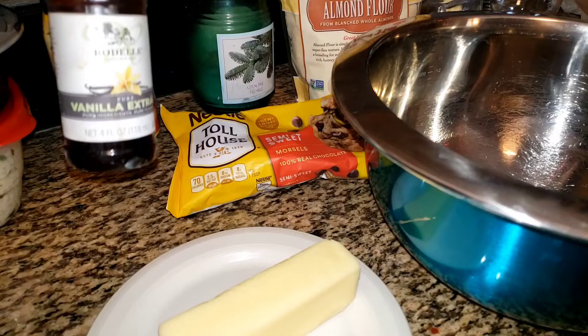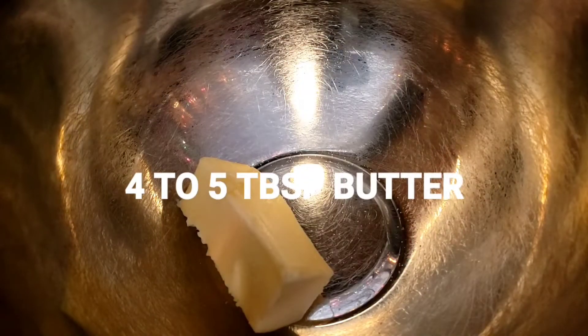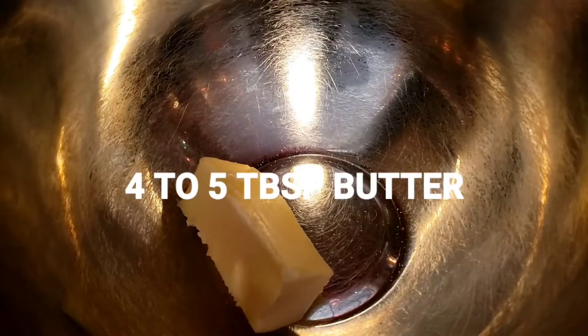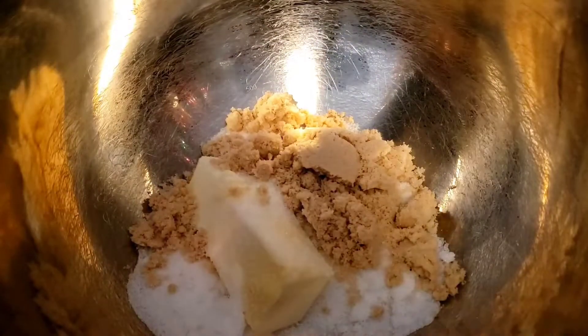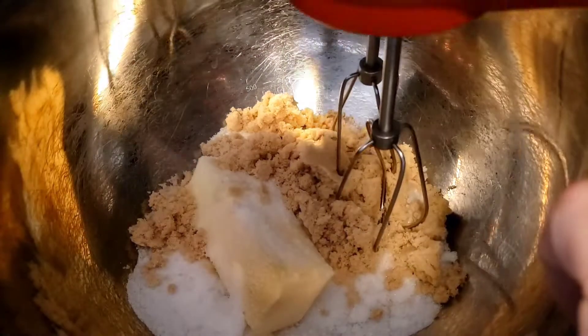I don't think I said vanilla, but we're going to be using vanilla. Okay guys, here we go. We're done chit chatting. We're going to add the two sugars — this is the half a cup of white sugar, and then we're going to add one fourth cup of firmly packed light brown sugar. Right now we're just going to cream those together.